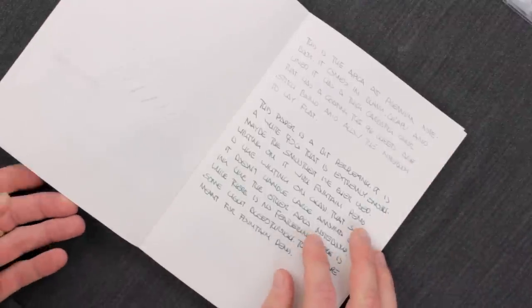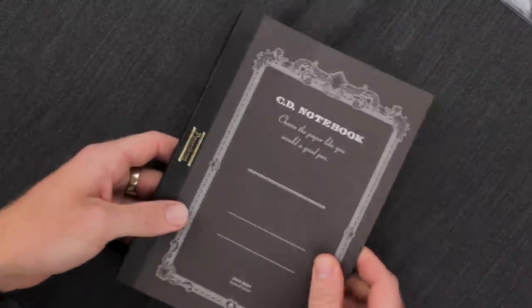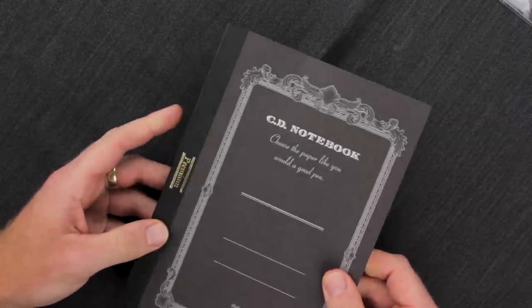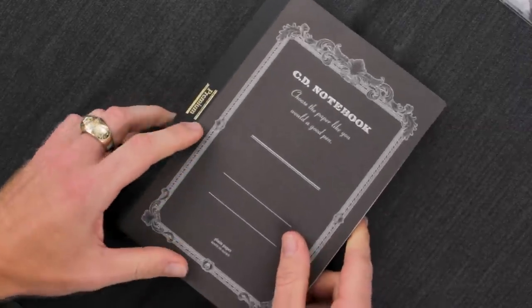The notebook itself has 96 pages, so it's going to be a hefty one, and it's well-priced at $15.25 — a good value for the quality of the paper. You can go check them out at AndersonPens.com.